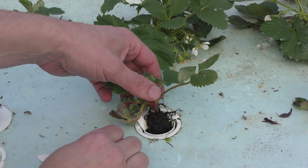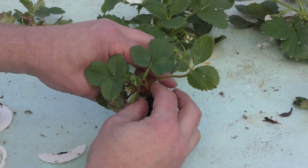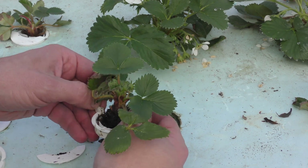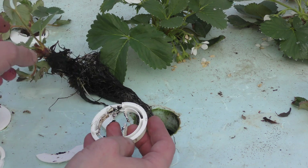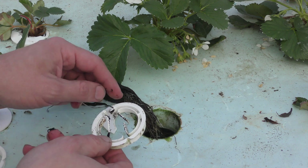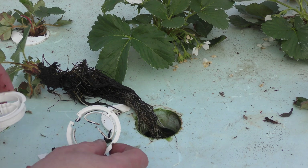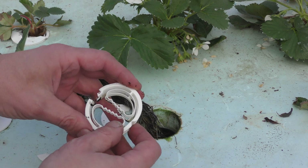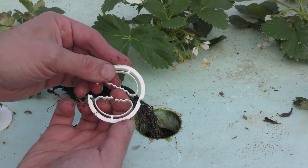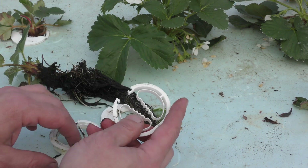I wasn't surprised to find a few of these clips did break — right in the corner where I suspected they would. Especially once it started getting cold, this plastic really becomes brittle and I've had a few break on these tight corners. What I've done is modify the design to make a less sharp corner, which allows for a little bit better springing and a lot less stress in that corner now.